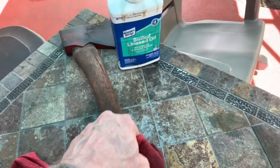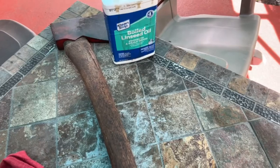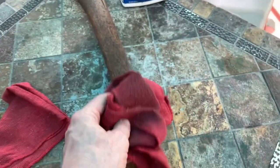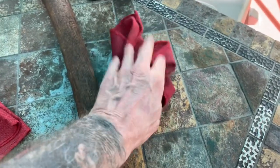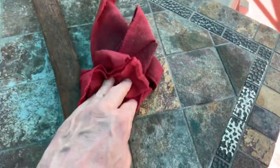When you're dealing with oil finishes — in my case I was using some boiled linseed oil on this axe handle — but any kind of oily rags, when you're done, do not put them somewhere wadded up, and even worse, pile other rags on top of them.